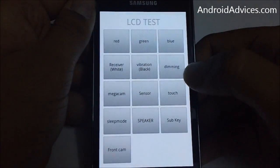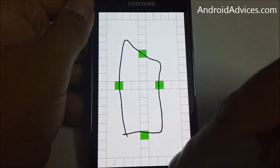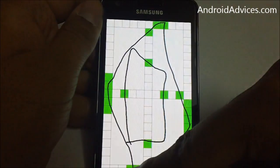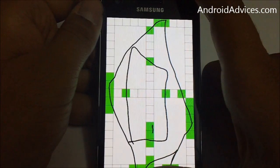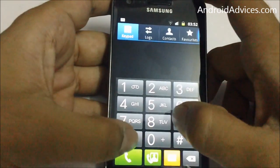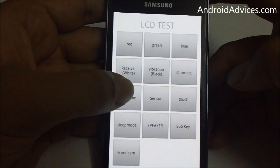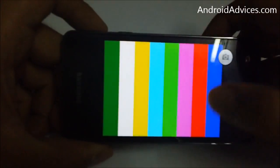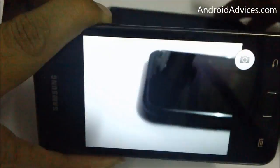The touch test — you can check if it's perfectly working or not. Apart from that, you have another option called mega cam, which would activate your camera, the 8 megapixel camera.